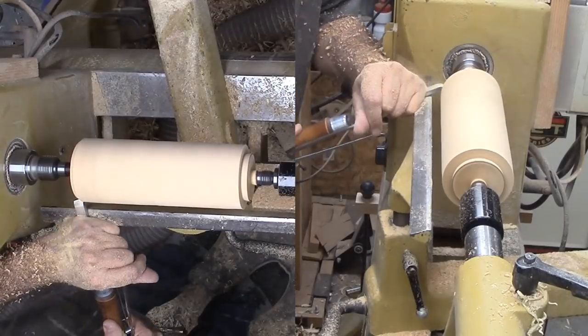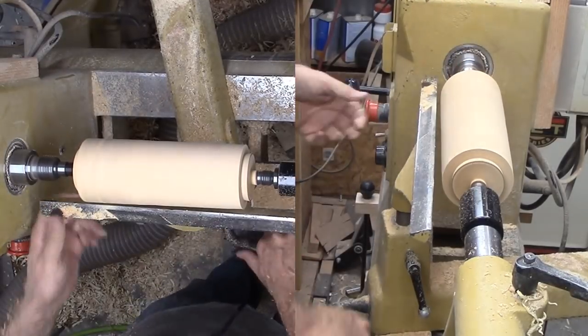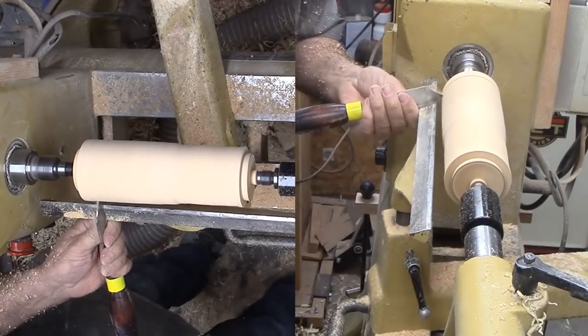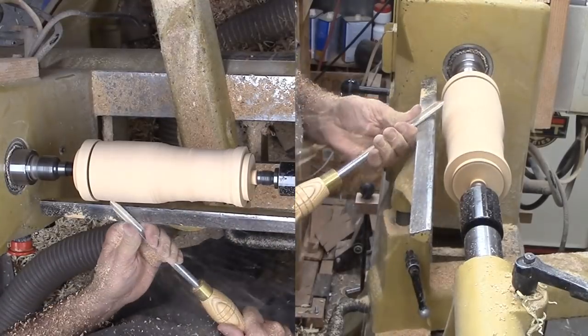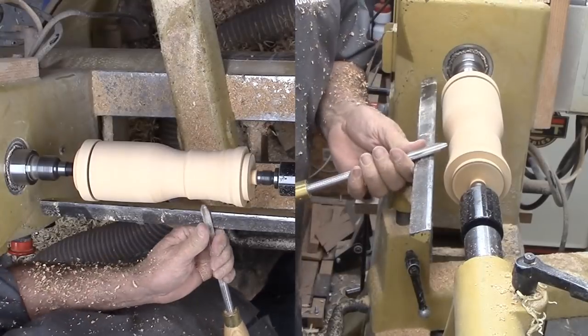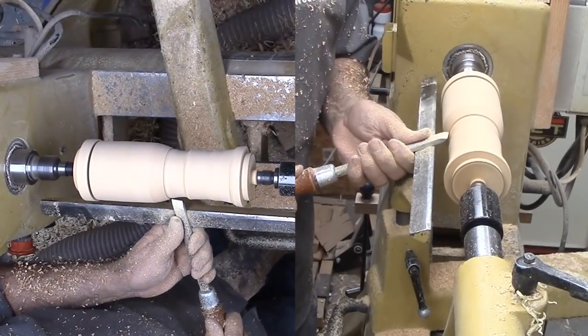For this project, I need tenons on both ends of my cylinder and I can start to work out the shape of the vase. Then part it near a transition in the vase's shape.